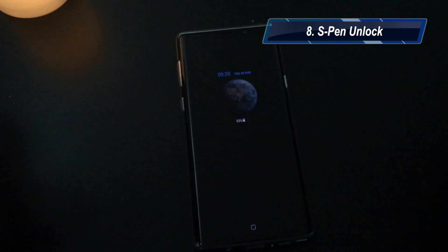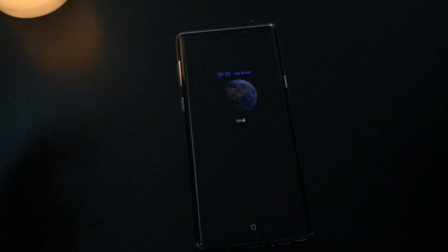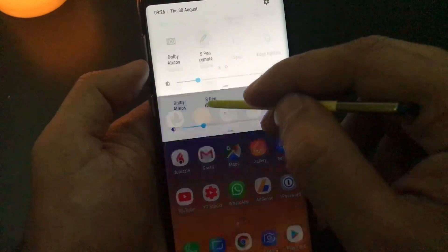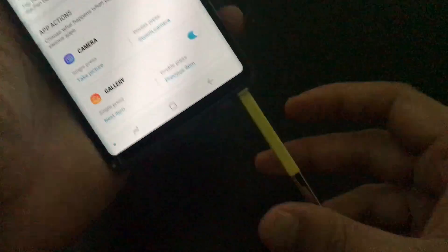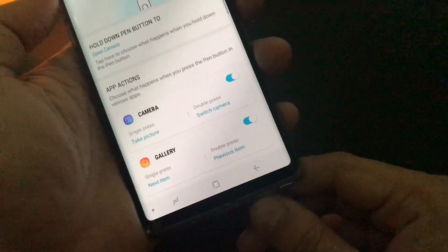Tip number eight, I would like to talk about S Pen. I have made a separate video on S Pen — you can click here to see that video. Also I have a playlist of Note 9 videos you can click here to see. One really unique thing about S Pen is you can unlock your device with just the S Pen. To use your S Pen, first we need to connect it. You go in the settings, press and hold. To connect, just put the S Pen inside — within seconds it will be connected.